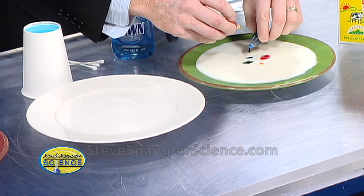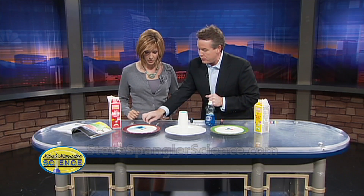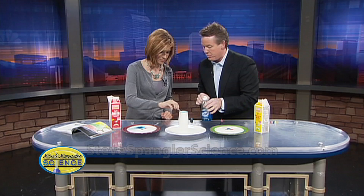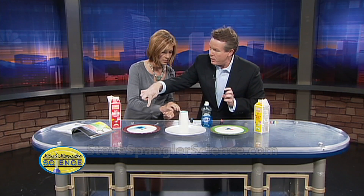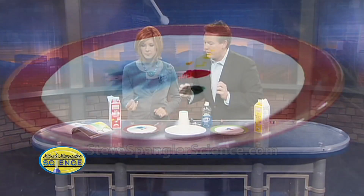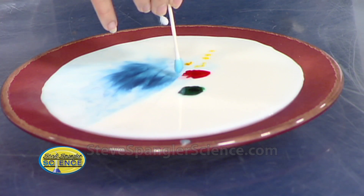All right, so the cool thing here — I've got one for you over here with water, so we're going to see what this looks like. You've got a cotton swab, and you're just going to take the cotton swab and dip it down into the Dawn dish soap. So I just put a little dish soap right there — get a good glob on it. The camera's going to want to be right down here on the milk the moment that you touch it, so don't touch it just yet. We're going to be able to see as soon as it turns this way. And now touch it right there in the middle and watch what happens.